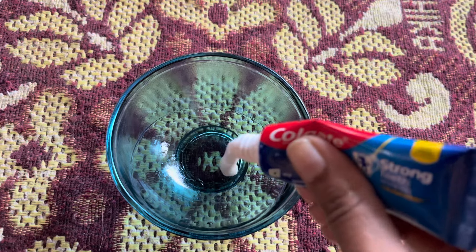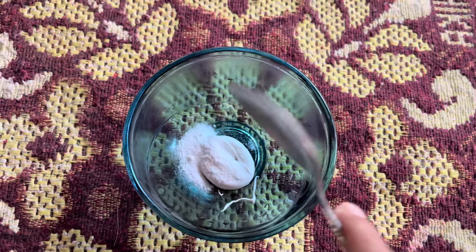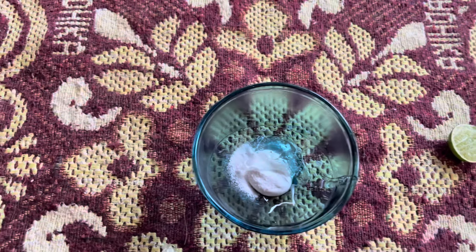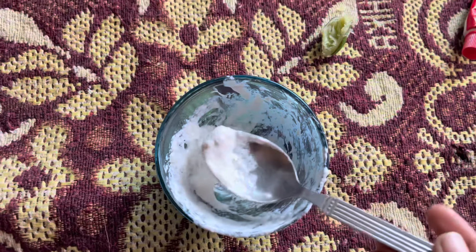I prepared my toner. So I didn't have to worry about it, I don't care. So we have to mix it with lemon juice, and we mix it with lemon juice, so we have to mix it with this texture.